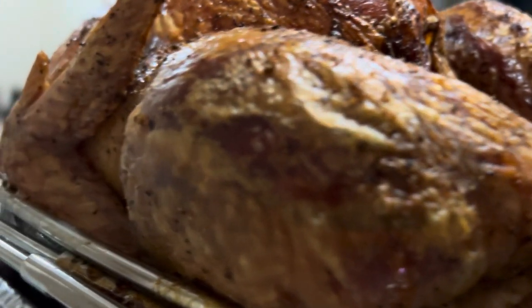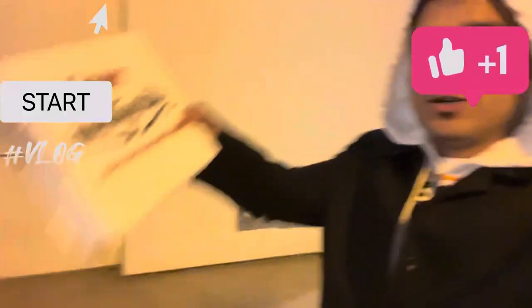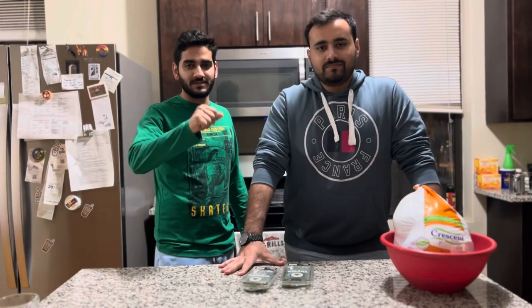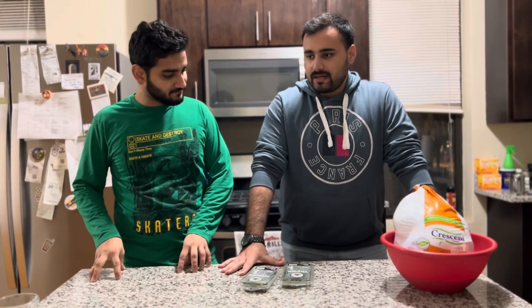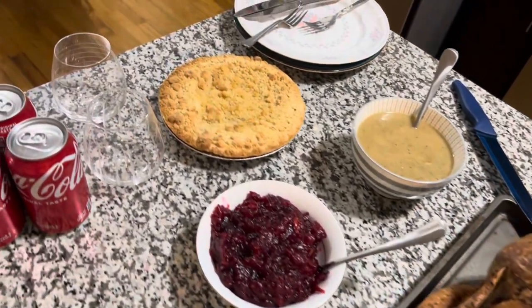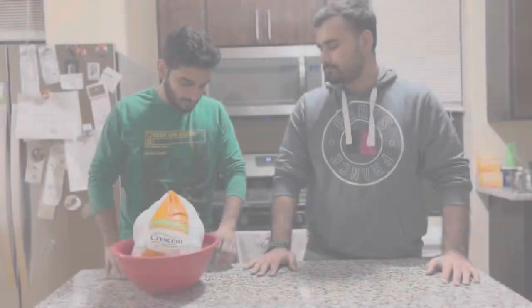Welcome back to another vlog! Today, me and my friend Idris are going to prepare a Thanksgiving dinner. We're going to marinate and prepare the turkey, keep it for almost 24 hours, and then tomorrow put it on the grill and roast it. The plan includes side dishes such as mashed potatoes, apple pie, cranberry sauce, and some gravy too. Let's start!